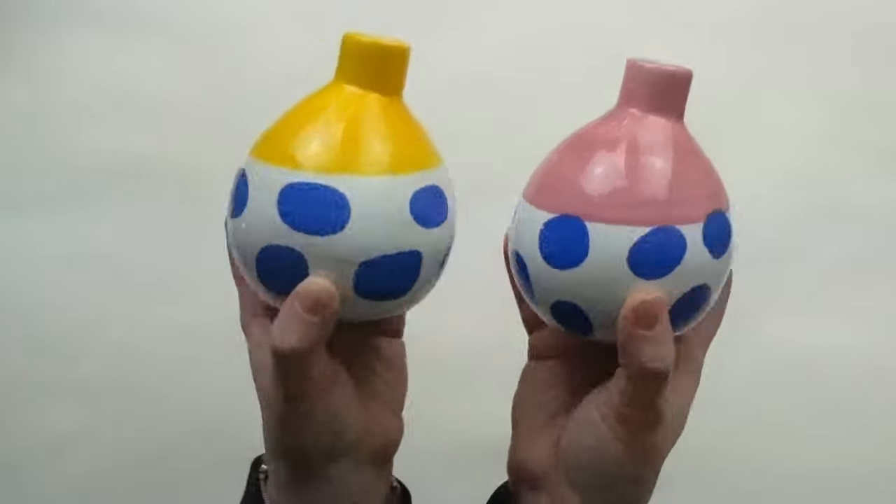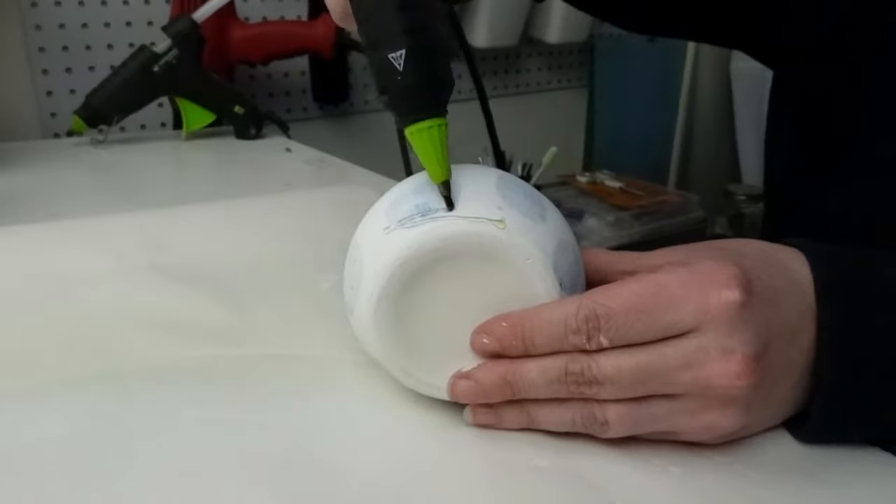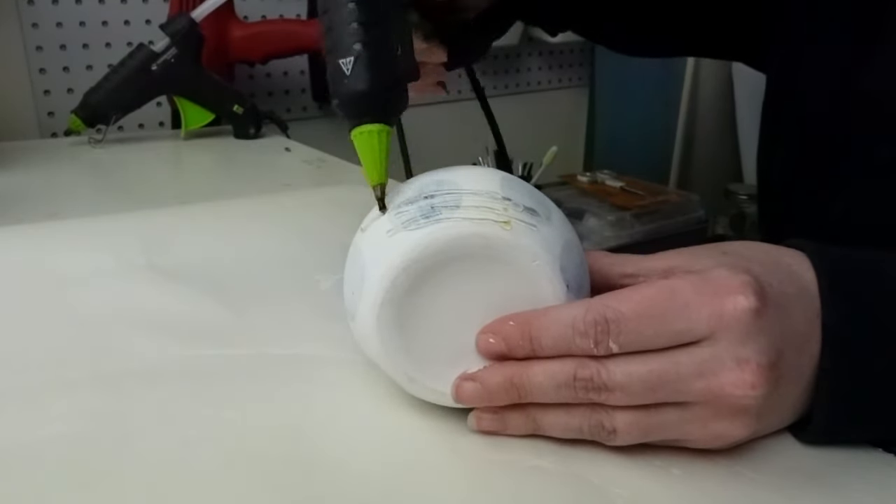For this project, I'm taking these bud vases that I got from the Dollar Tree. I think these were out last spring, but I love the shape of them, and I painted both vases in a coat of gesso.